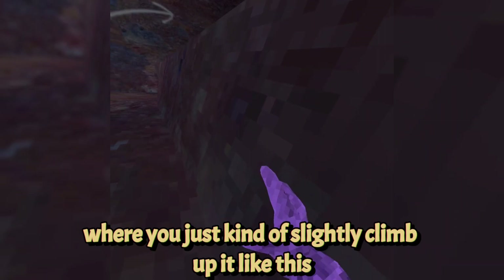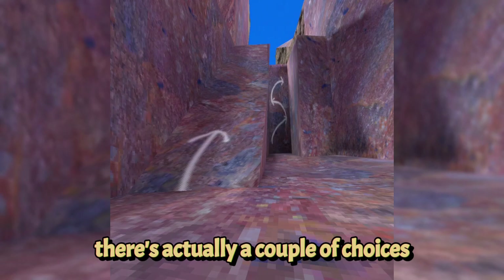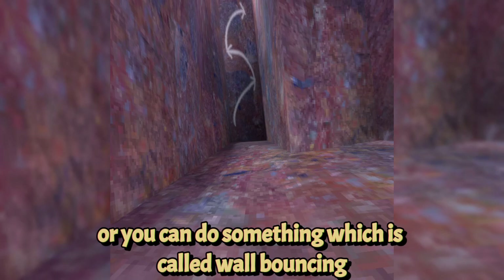There are a couple of ways to get over the elevation. You can get a hard hit and make it on top, or you can slightly climb up it, or probably the easiest way is to bounce right off. After, you just have to do a little bit of walking and then you can start to see the true map. Once you get here, there are a couple of choices — you can go the very simple way and come up, or you can do wall bouncing, which is going back and forth between the walls.